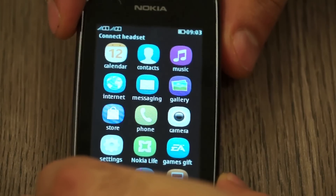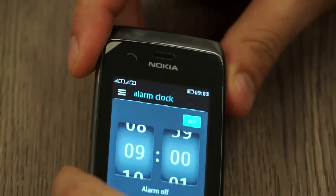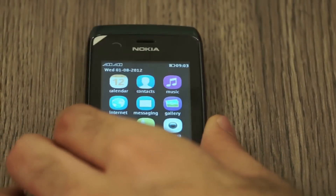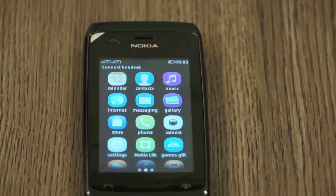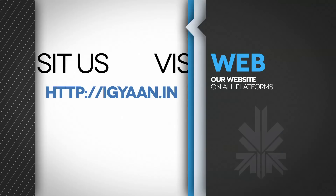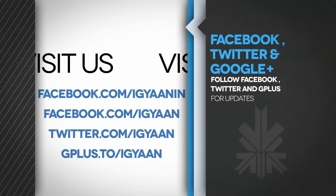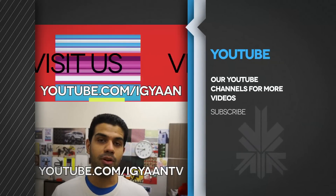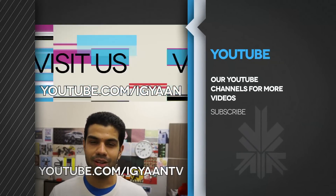So there you go guys, this was a quick look at the new Nokia Asha 308. We'll be back with a full review really soon, so stay tuned. The phone overall seems really nicely built, at par with Nokia build quality. It costs about 5,500 rupees and we'll test the internet browser and basic functions. Check out the details on Ayagan.in and find us on Facebook, Twitter, Google Plus, and subscribe to our YouTube channel at youtube.com/IGAN. Thank you guys for watching.